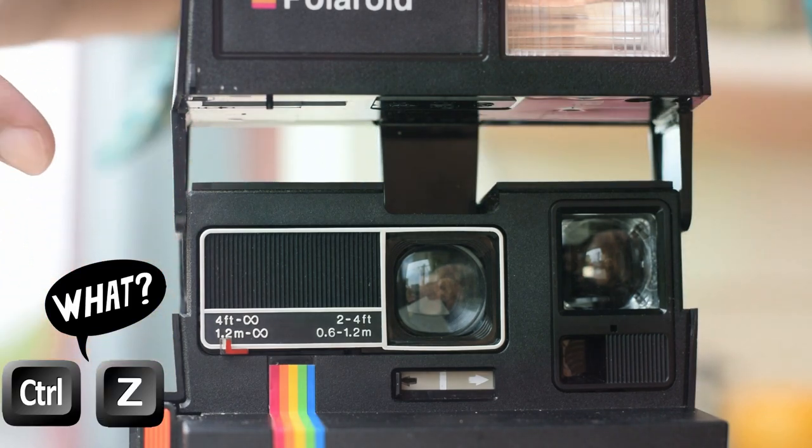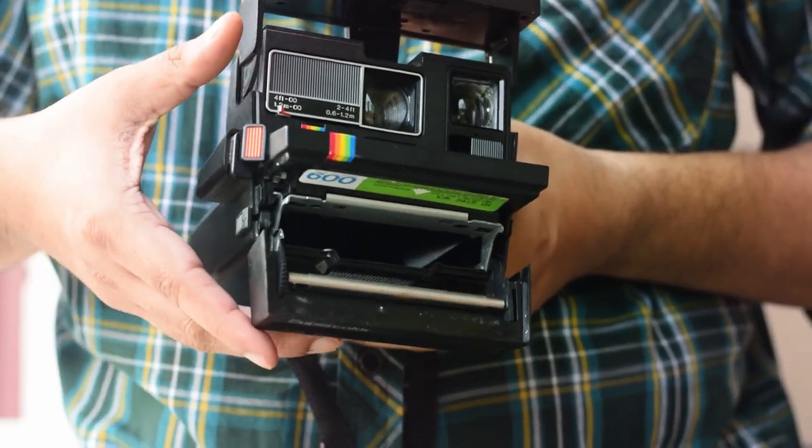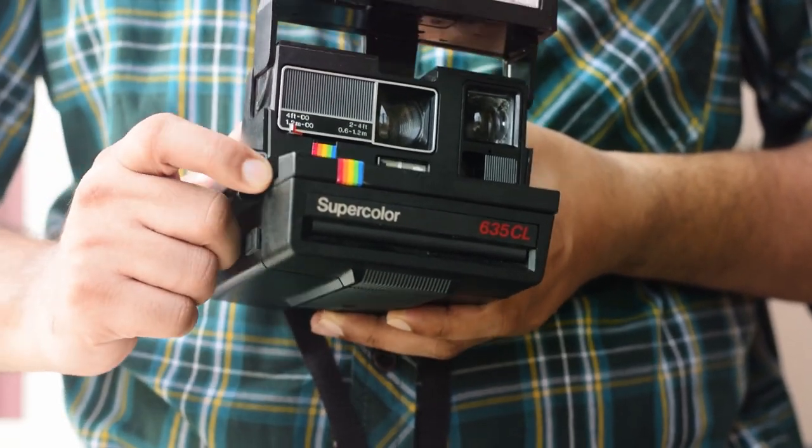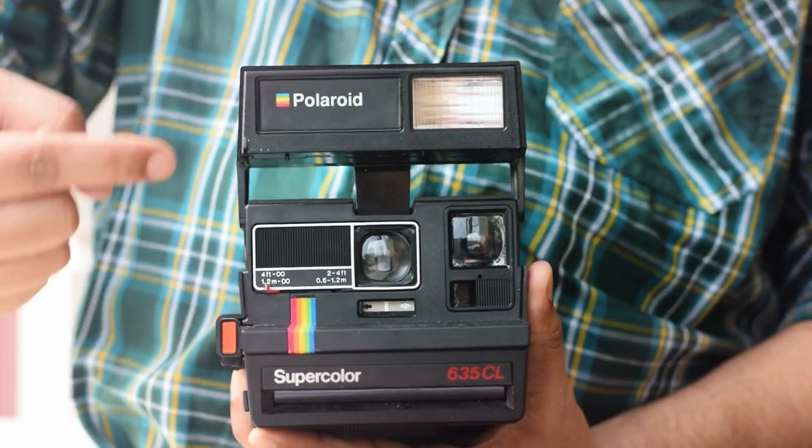Note that we cannot undo that filter. Taking a photo is very easy: insert the film, click, and print. It also has a built-in flash which can be charged with the battery.